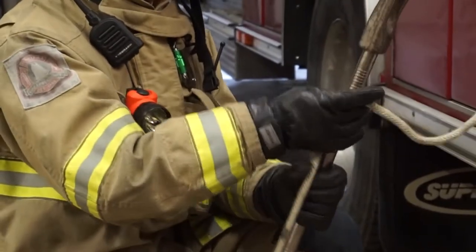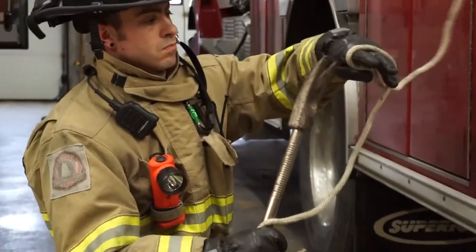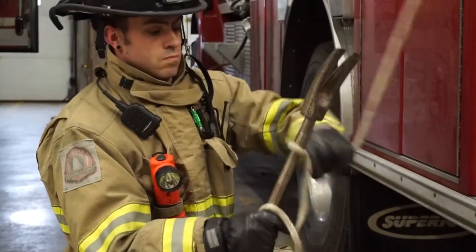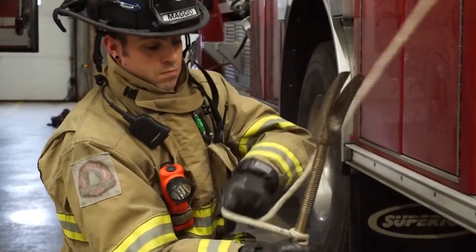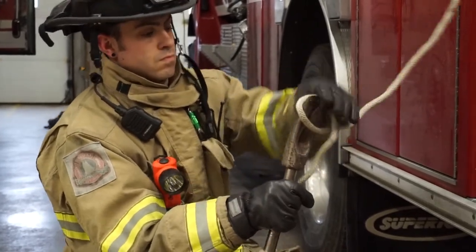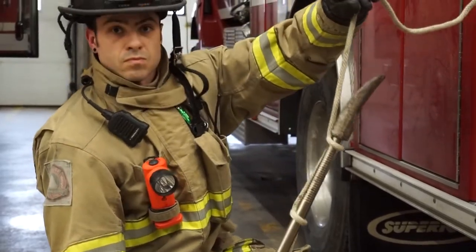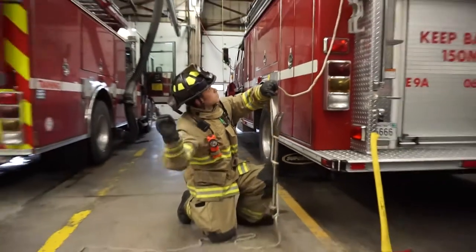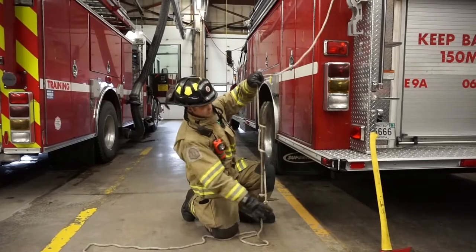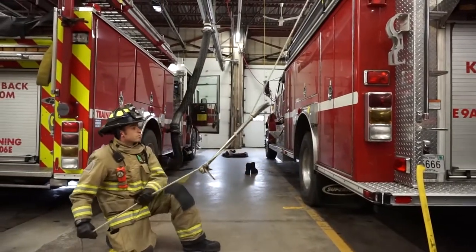Continue around the head of the tool as we did with the clove hitch method, then make a half-hitch at the midway point and at the end of the tool. Maintain tension on the rope and communicate to the firefighter above that the tool is ready to be hoisted. Use the tagline to help guide the tool up the side of the building.